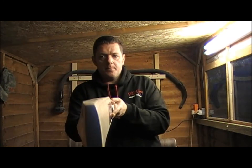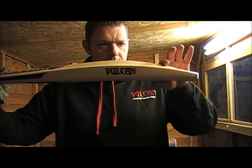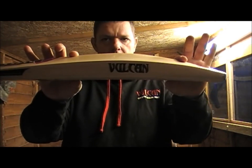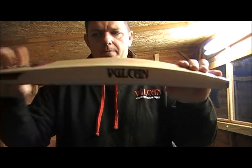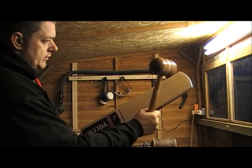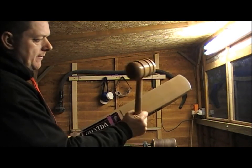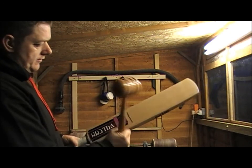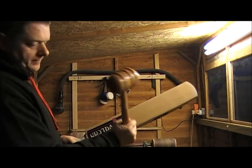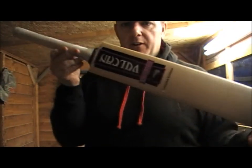That's the profile shape. The sweet spot on this bat you're going to be looking from about there to about there — so you can imagine that's a long sweet spot. I'll give it a little tap with the mallet so you can get some idea, starting at the toe, coming up through. As you can see, it has got a lovely long sweet spot.